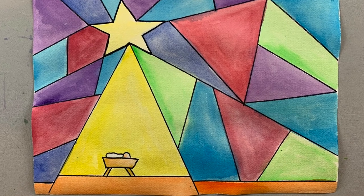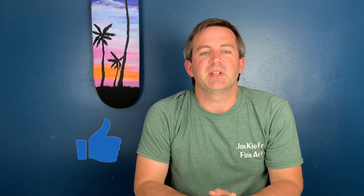Thanks for joining us on Kid Art Nation! If you enjoyed our videos it would mean a lot if you like the videos and subscribe to our channel. Remember: you are important, you are amazing, you are an artist.